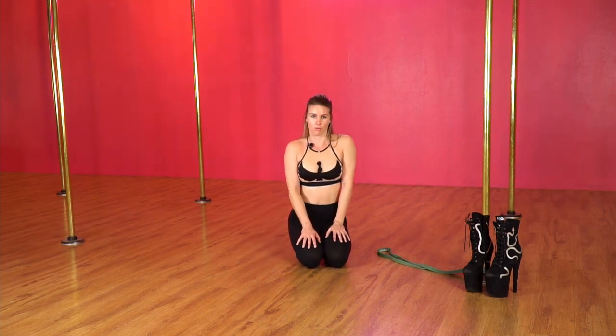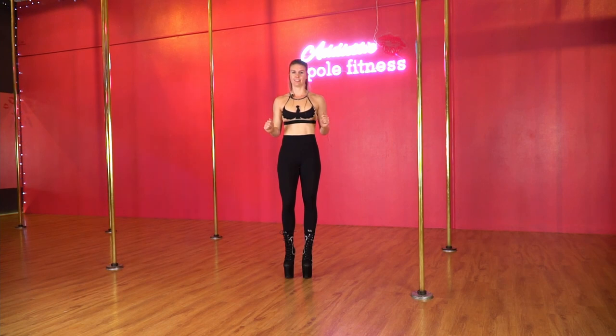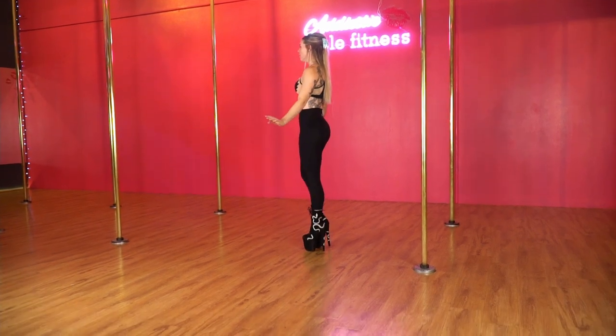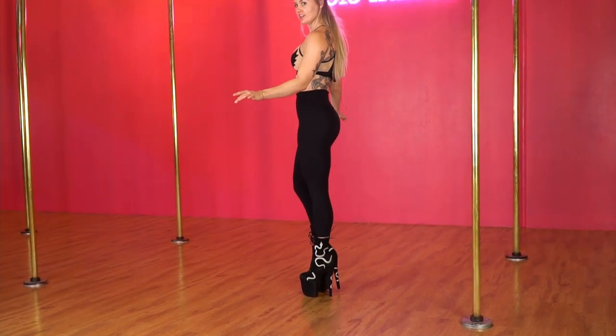Once you've completed these first two warm-ups, we'll begin walking in heels. Now we're up in our heels. We're going to practice lifting one ankle and then the other — simply lifting one ankle at a time, practicing shifting the weight from one foot to the other.